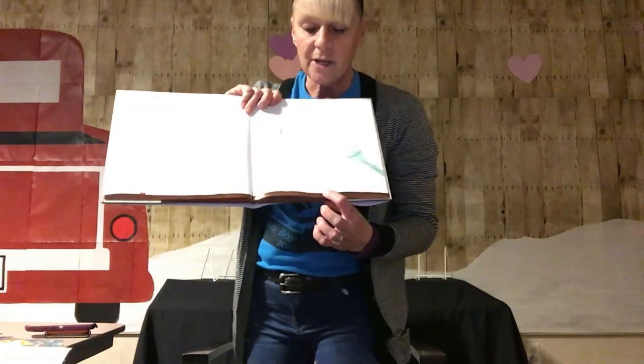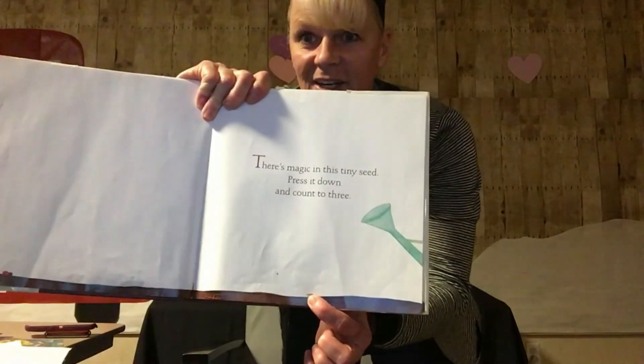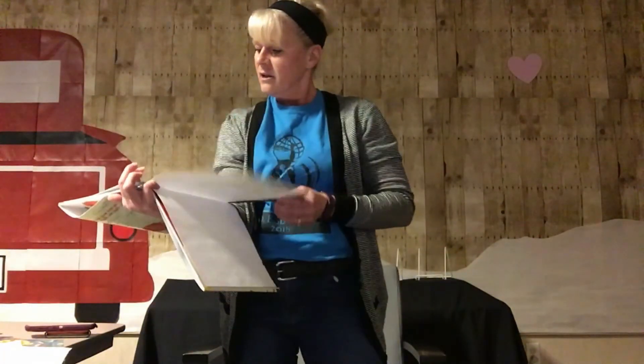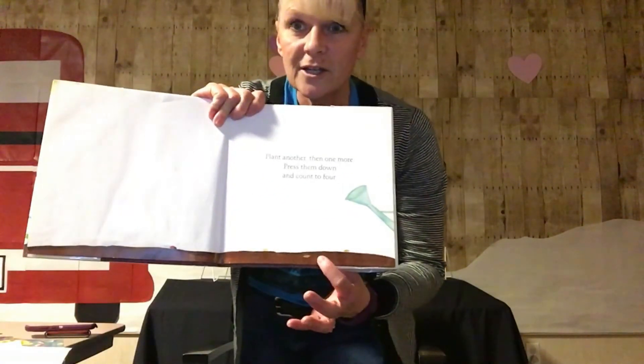Let's find out. There's magic in this tiny seed. Press it down and count to three. Here we go. One, two, three. Plant another, then one more. Press them down and count to four. One, two, three, four.